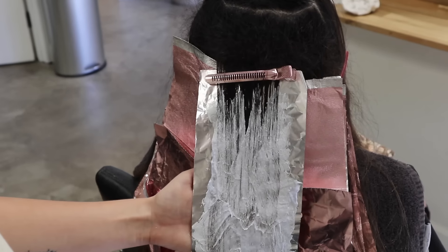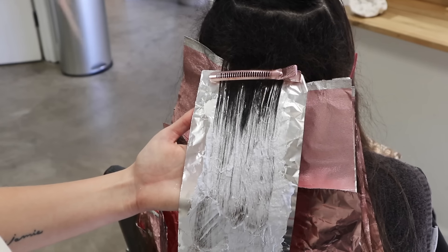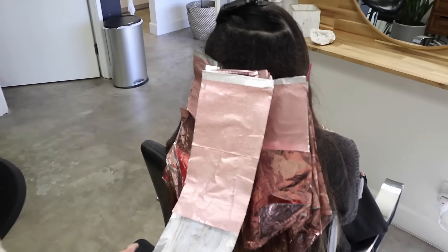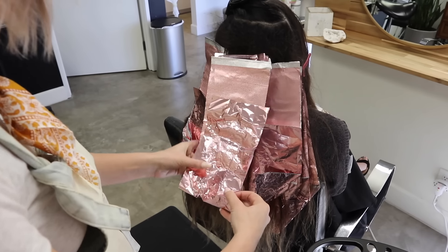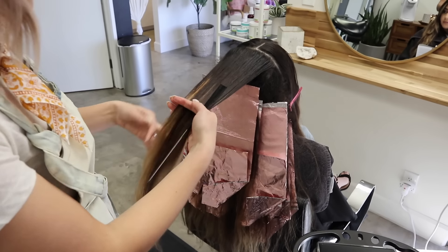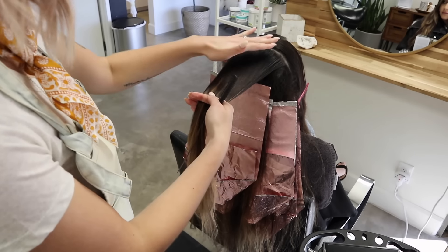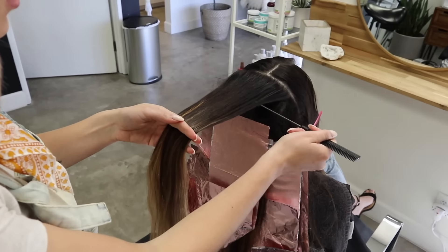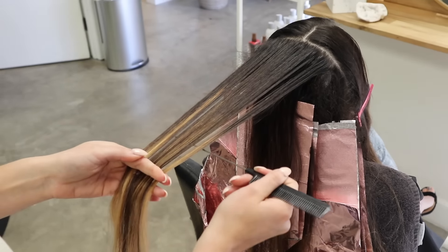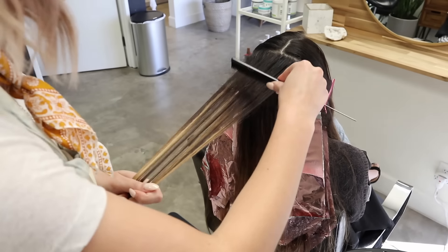Now last but not least I go back up and diffuse the line, blending it up in there. This takes a real feel — it definitely takes some time getting used to the pressure and how you're doing your brush, so just keep playing around and figuring out what works for you. It looks a little solid so I take my little brush and just blend this down through, making sure to wipe it off well in between, then place my foil on top to incubate.